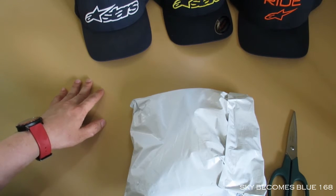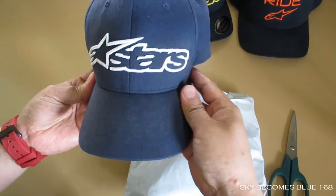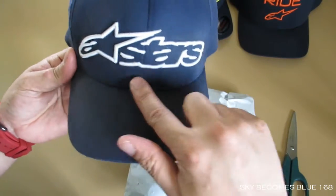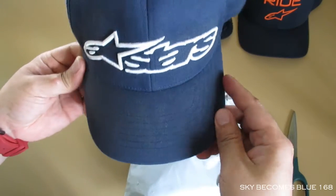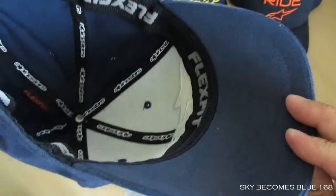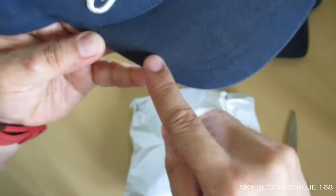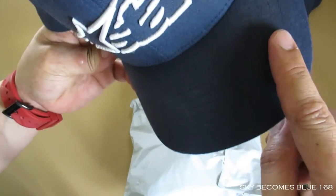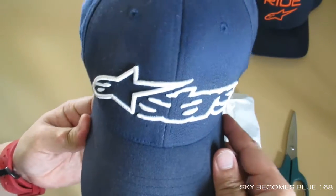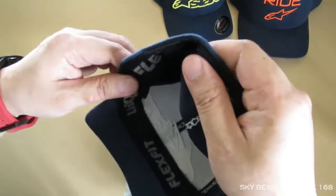The first one on the left is my most favorite. The product name is the Blaze Flexi Hat in navy and white. I wear this a lot, that's why you can tell they are so dusty — lots of dust — and you can see some stains. I'm not sure what stains those are anyway.